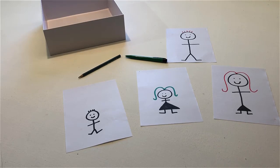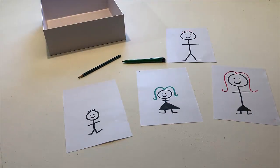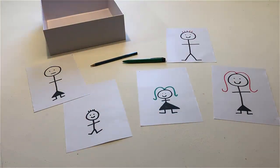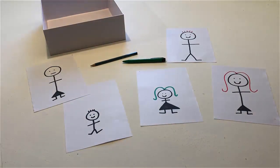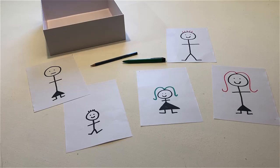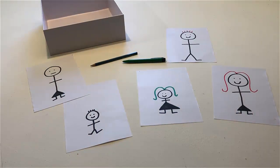With the pen, touch the person who has green hair. Touch the person who has red hair. Put a woman with no hair on the table. Point to the woman with no hair. Touch all the people who have hair. Touch the person who has red hair. Touch the person who doesn't have any hair.